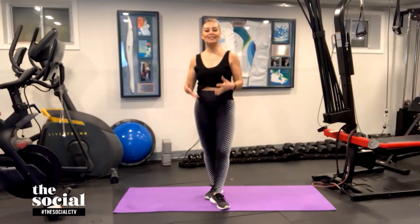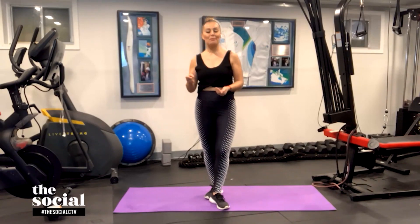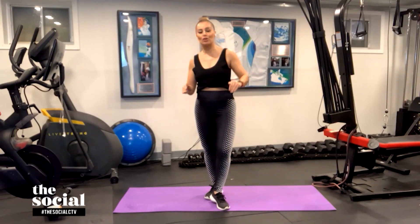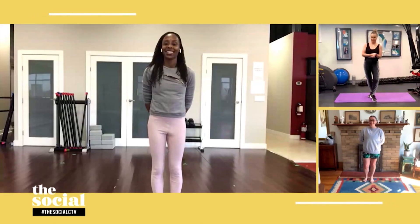Hey, welcome back everybody. There's a lot of stuff that's been hard to find during this pandemic, and on that list maybe workout equipment. Our next guest says you can get a full body workout with no equipment necessary. Fitness instructor Nadia Cordick, hi Nadia! How are you? We are super excited to be breaking a sweat with you today.